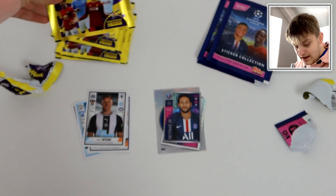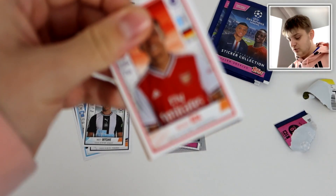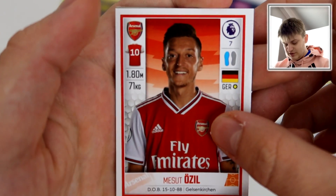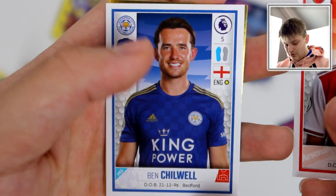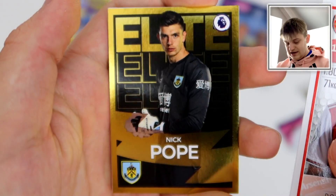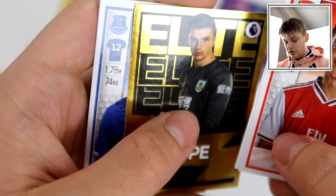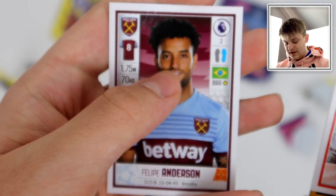There's the first packs out of the way. Let's crack into the next one. Let me know what you think of this camera quality as well — I'm still getting used to it but eventually I'll get there. So we started this pack with Mesut Ozil. Look at the quality on this camera. We've got Ben Chilwell and we've got our first shiny from the Panini packs — Nick Pope of Burnley. A nice gold design there.